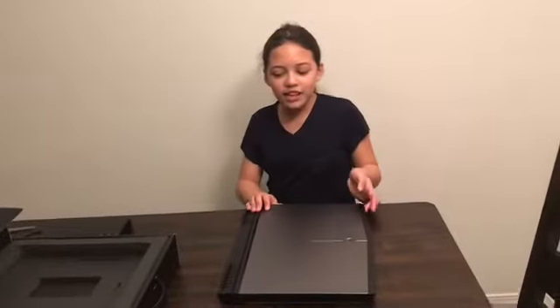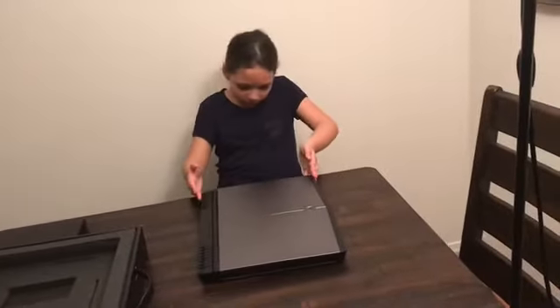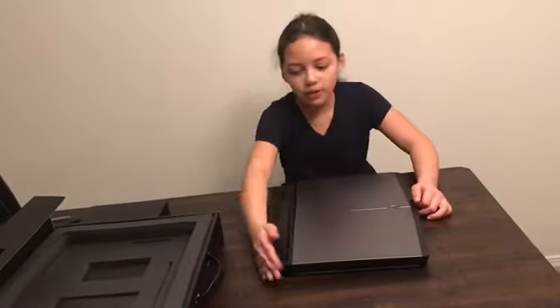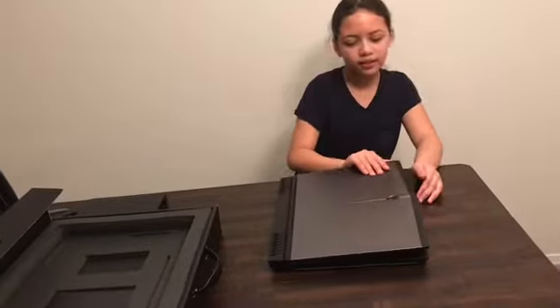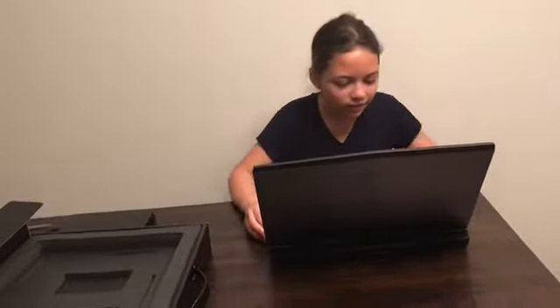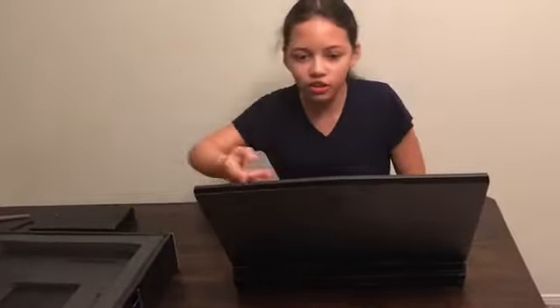This is a pretty nice computer. It's big and very thick. Look how thick that is. It's like a manly computer. I don't know how to turn it on — I don't think we're supposed to turn it on yet.